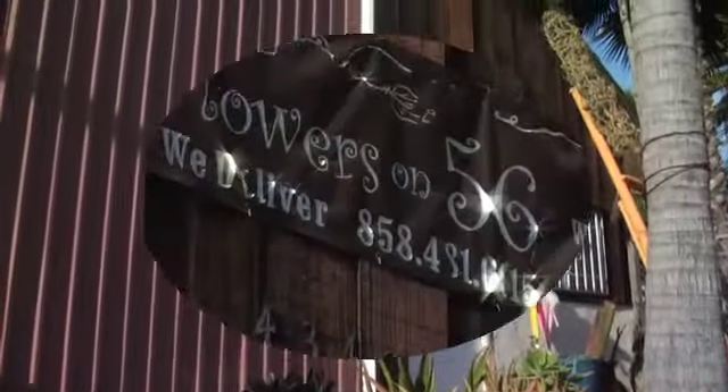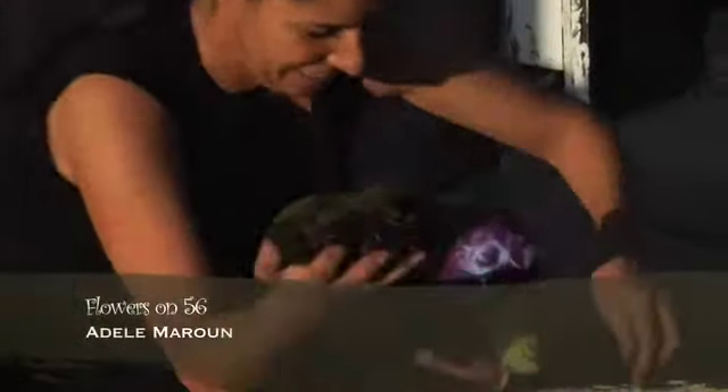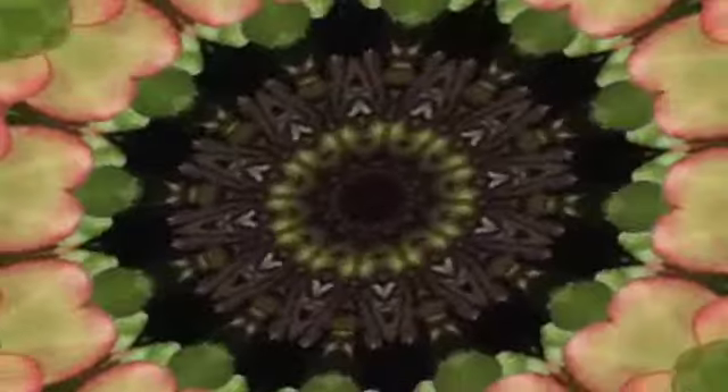My studio is in one of the oldest barns in San Diego and I've created an amazing and very tranquil setting so that I could get in touch with my creative side and to give the very best of myself to my work and to this piece.